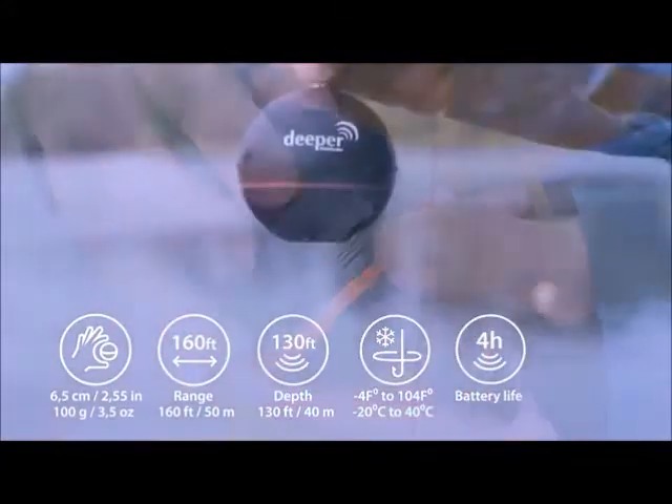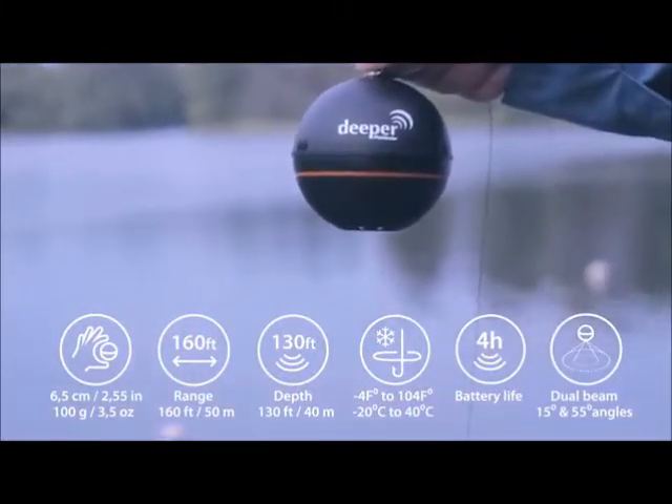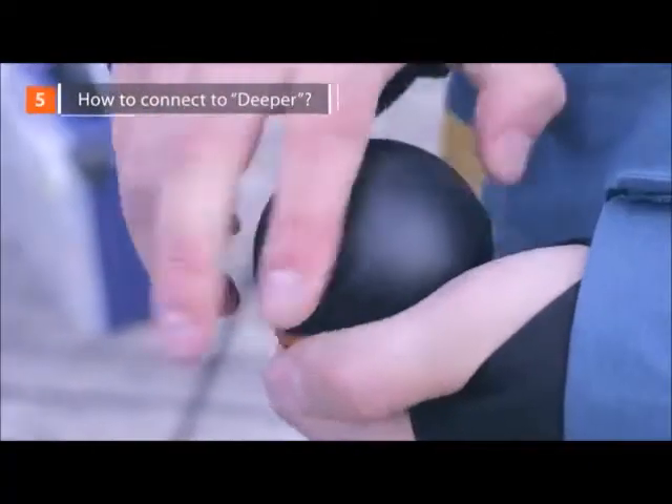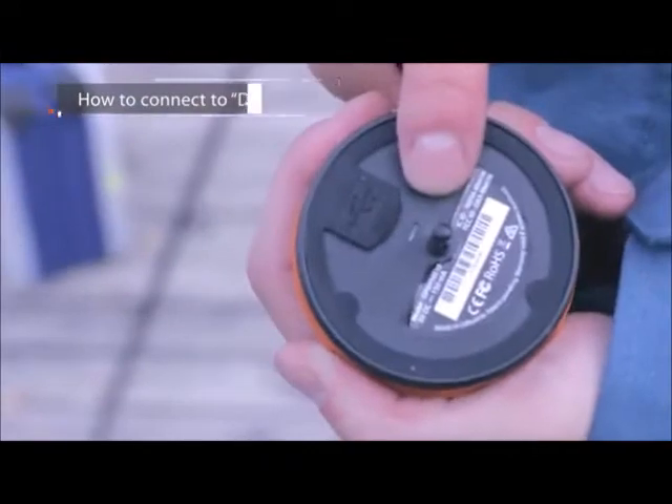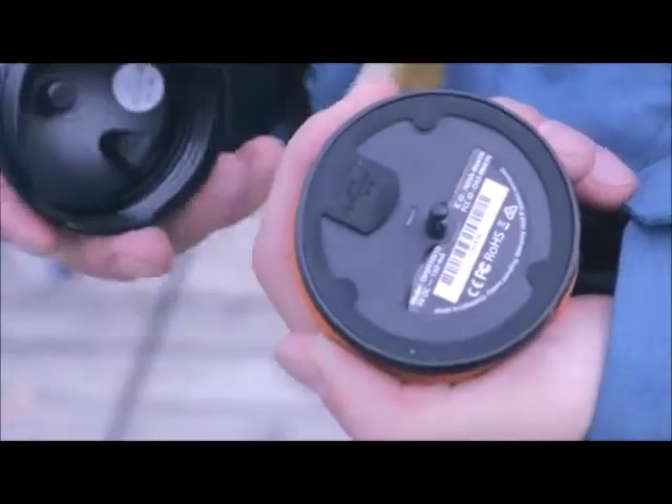It also features a dual beam sonar with 55 and 15 degree cones. How to connect Deeper: when you first get it, make sure the device is fully charged — this is indicated by the green light. Turn on Bluetooth on your smartphone and pair it with the Deeper. You can pair the Deeper with your smartphone only when you're charging Deeper or when the Deeper is in the water.